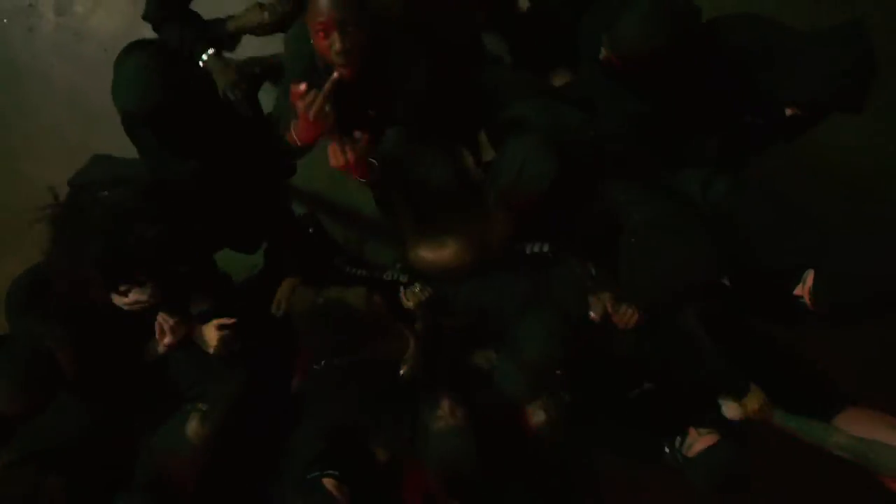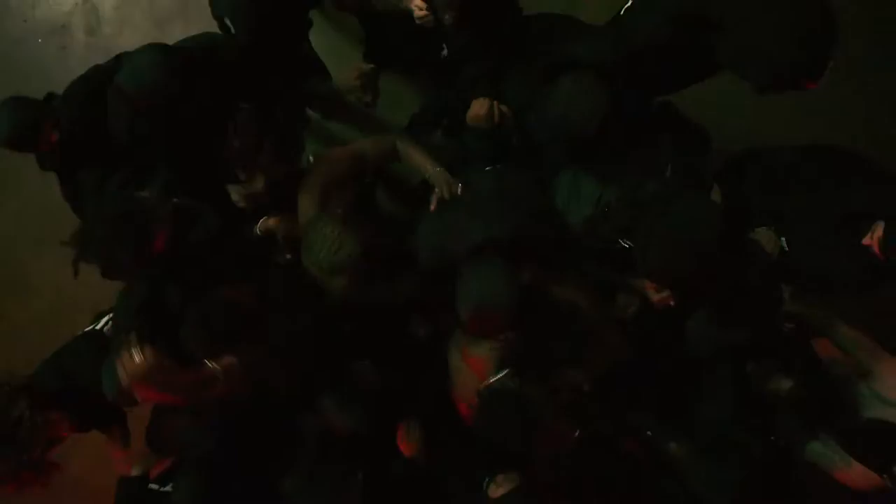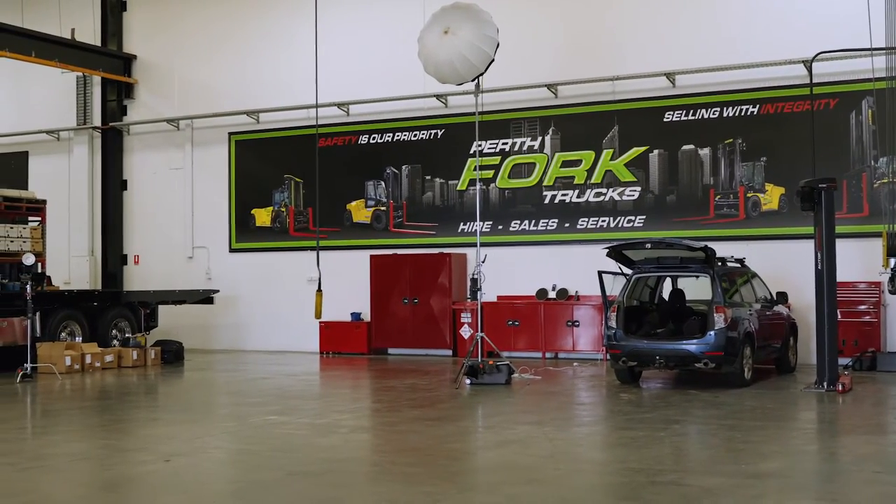I do a lot of creative work, and one thing that's important to me is being able to get lights on my subject — often from the top or backlighting them — whilst also having the lights out of frame. This is what is most useful about this stand.